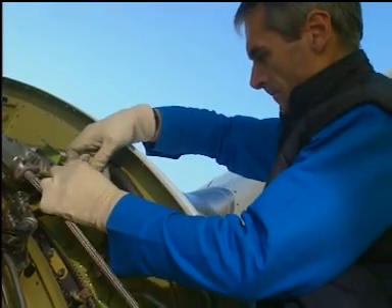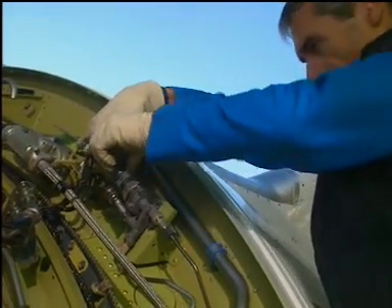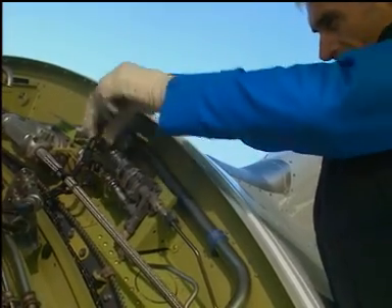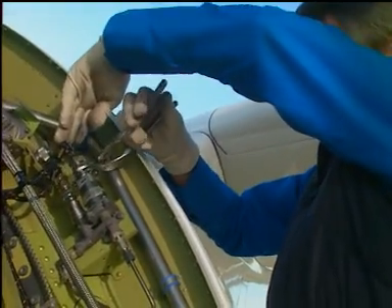Connect the electrical connector to the DPV. Tighten the electrical connector by hand, plus one-eighth turn more, with soft-jawed pliers.